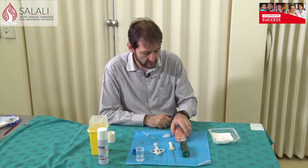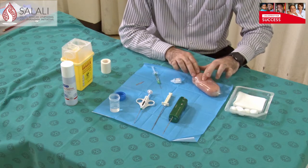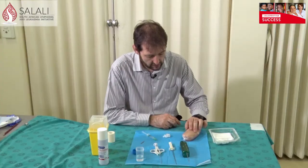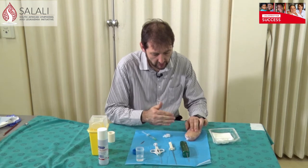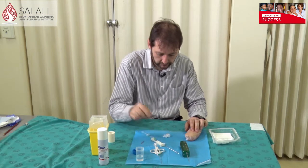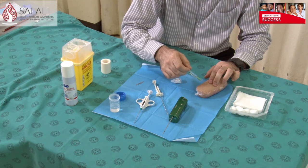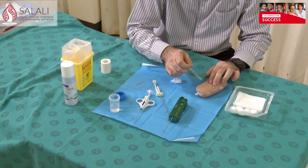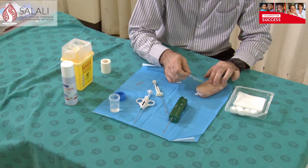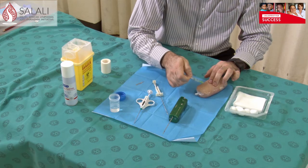I've got some chicken fillets here with olives in that we're going to use as a model. First of all, try and find your lump between your fingers, then work out from which direction you're going to approach for your biopsy. Starting with the manual needle: first, put some local anesthetic into the skin. I would suggest you do this very slowly — the slower you distend the tissue, the less painful it is for the patient.